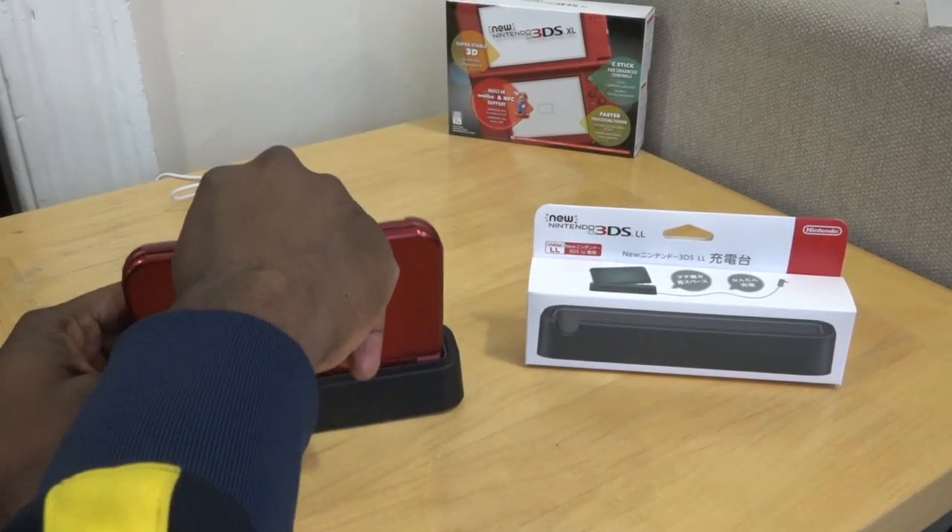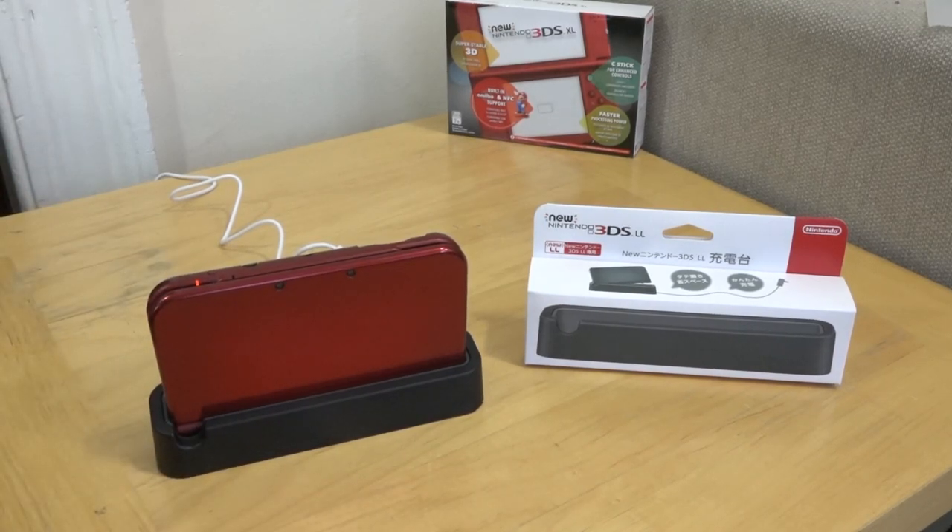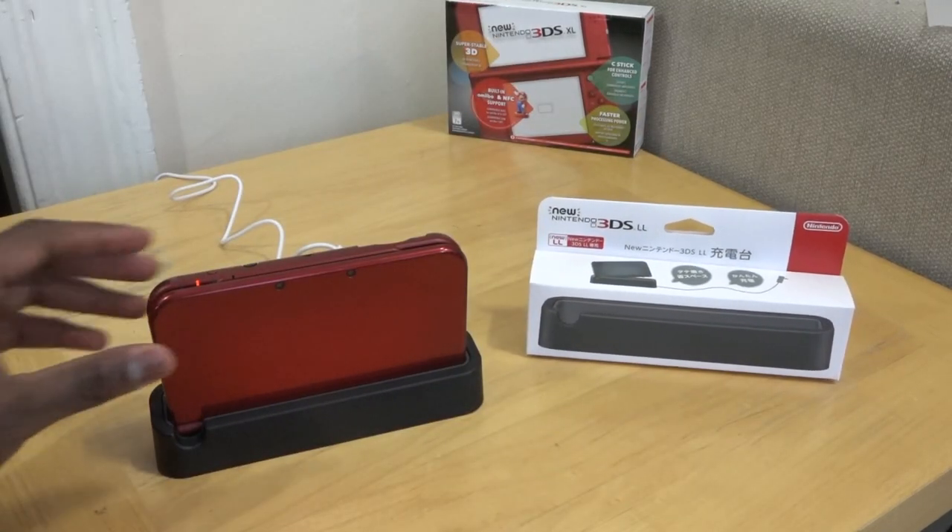All you have to do is plug it in, flip your Nintendo 3DS the matching way, and it's charging. It's very easy, very simple — the dock really is just a placeholder to hold your 3DS in place while it charges, and it works very well.